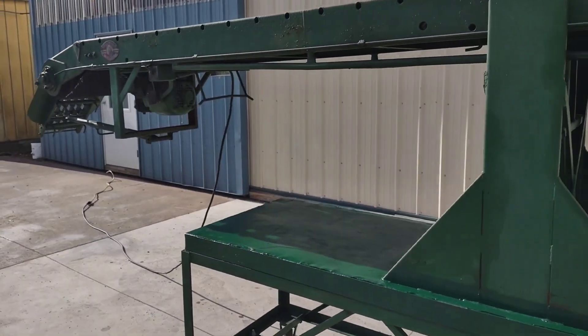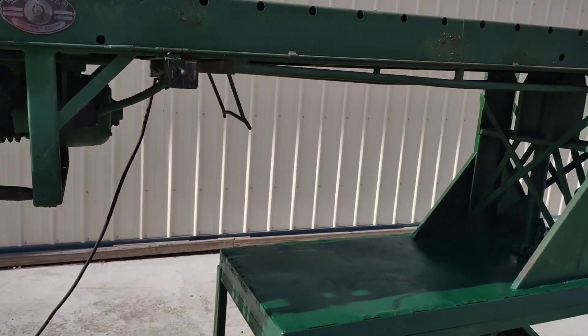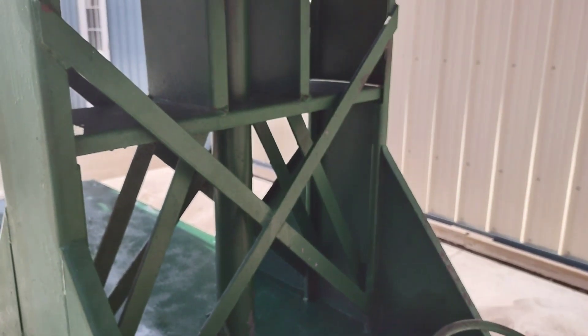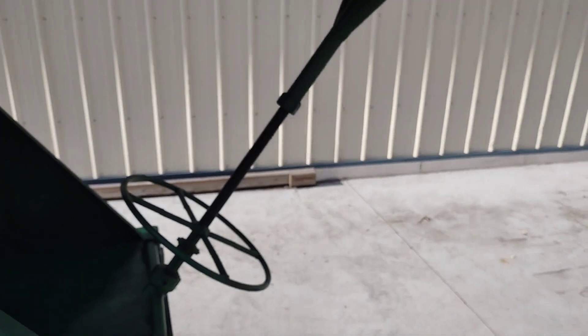It has a three-quarter horsepower single phase electric motor. The unit is also equipped with a jack underneath to adjust the height, and it has a crank which adjusts the incline of the conveyor.